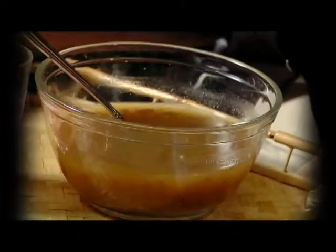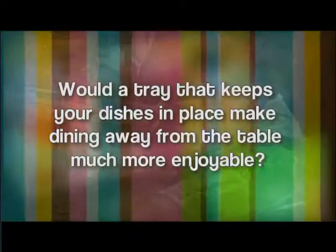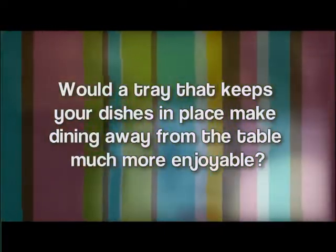Are you tired of your dishes sliding all over your dinner tray? Does spilling your dinner annoy you? Would a tray that keeps your dishes in place make dining away from the table much more enjoyable?